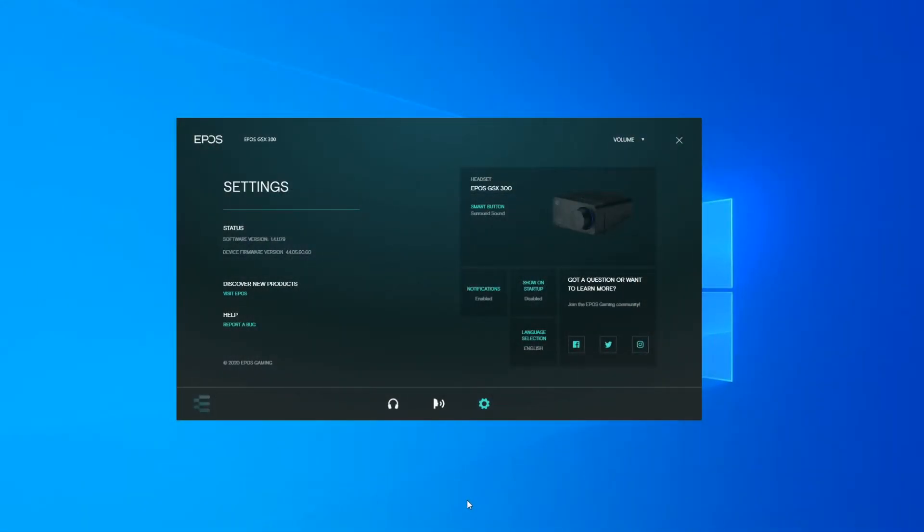This is the driver interface dashboard where you start up. Here you can see the status, software version, and device firmware version. When I first plugged in the device, it automatically updated the firmware on the GSX 300, which I was happy about. There are some marketing sections to discover new products and report a bug. The smart button on the front of the device can be set to toggle surround sound or switch equalizer presets.